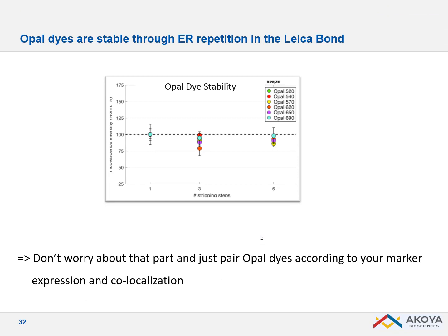The good thing with OPAL is that you don't have to worry about dye stability. Whatever the dyes, they are quite stable throughout the whole staining procedure — even across six staining cycles, the signal stays stable. So you don't have to worry about which dye to put first.